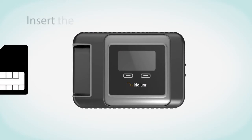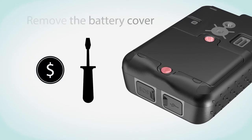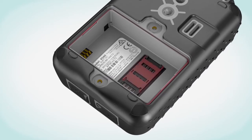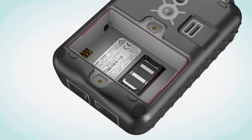First, set up the Iridium Go device by inserting the SIM card. Remove the battery with a flat head screwdriver or a coin. Slide the SIM card holder toward the hinges and lift to open. Insert the SIM card into the slot. Close the card holder and slide it away from the hinges to lock it.